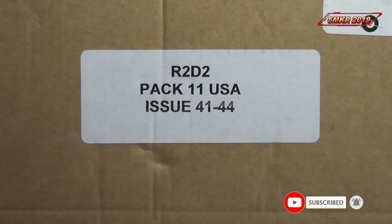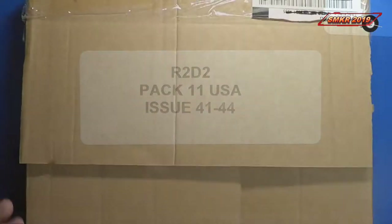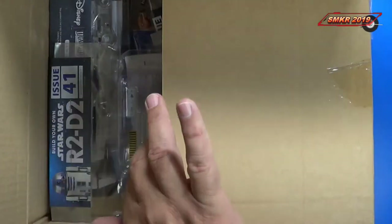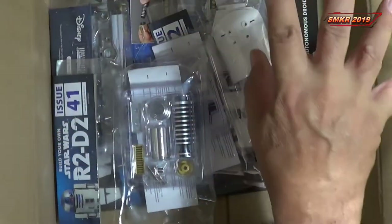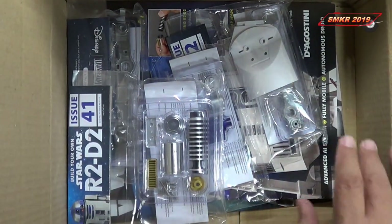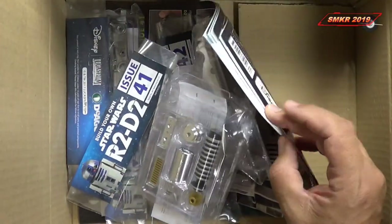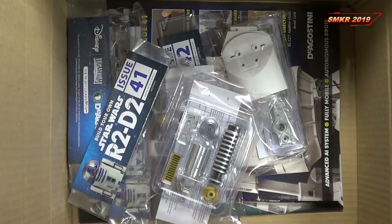Up next is Pack 11, issues 41 through 44. As part of my video blog, I like to know what's in each pack, so we'll open this up and have a look. We've got four issues contained within, and the four magazines. I'll be right back. We'll look at issue 41.